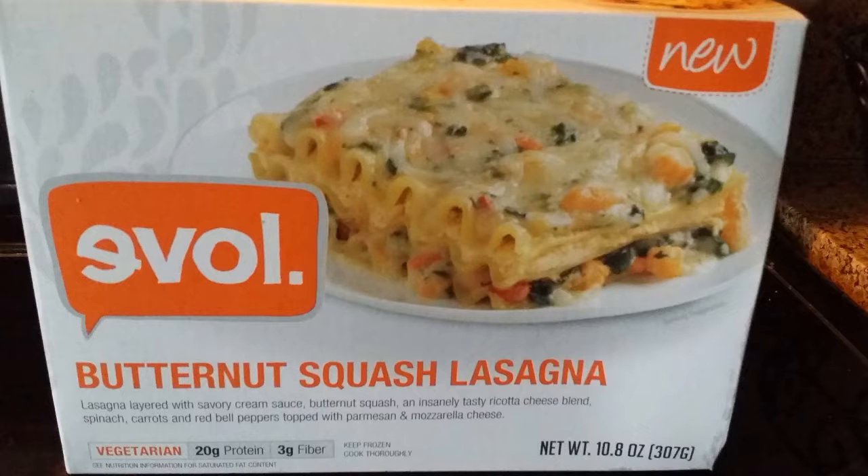It's the Evol — or Love, spelled backwards is love, I don't know, whatever. Anyway, it's the butternut squash lasagna from them. I got it because it was vegetarian, and I love butternut squash anything, and it was lasagna and looked super yummy, so I was like, cool, I'll just throw it in my freezer and eat it when I don't have a ton of time.